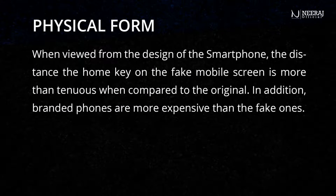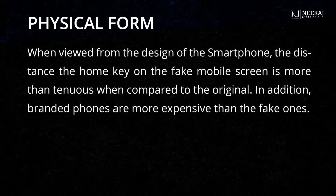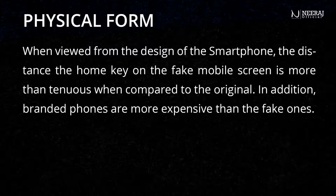When viewed from the design of the smartphone, the distance of the home key on the fake mobile screen is more tenuous when compared to the original.